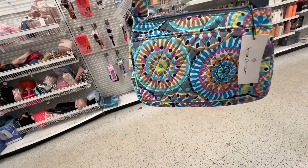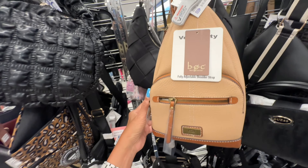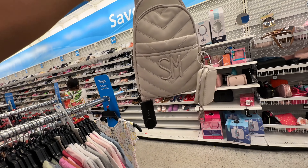I like this top handle bag — red and blue, zip top, back is plain, adjustable shoulder strap — $22. I also like this sling right here — Born Concept with two zipper pockets in the front, adjustable strap — $17.